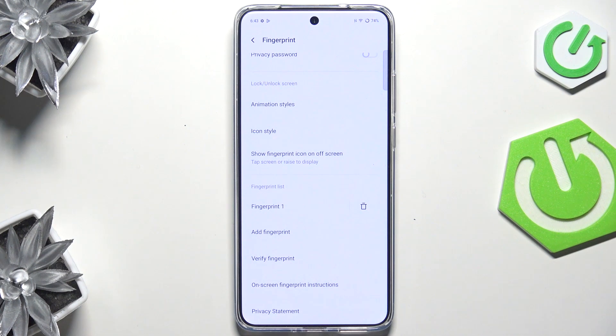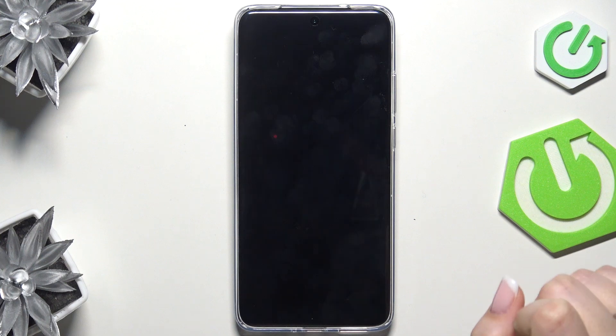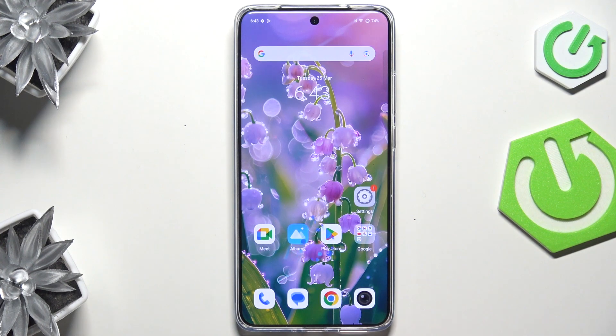Now all we have to do is lock the device and check if it is working. Let me lock it. We've got the sensor, so let me put my finger on it. And as you can see, the device is unlocked, which means we just successfully added the fingerprint.